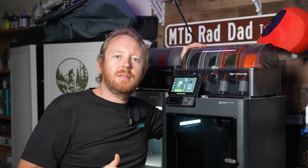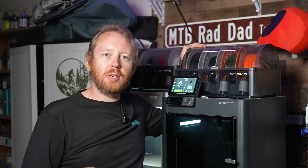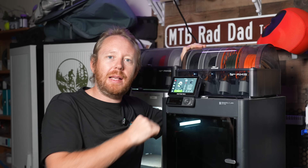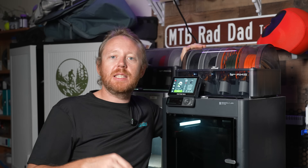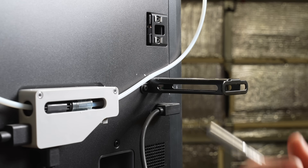I love the AMS, but it does have some downsides — you can't run TPU or any carbon-fiber-filled materials through it, which means you actually have to use the external spool holder that doesn't utilize the AMS. The problem with that is it's on the back of the machine and it's kind of hard to get to. So what we're going to do is install a side-mounted spool holder, thanks to this free design I found on Maker World.